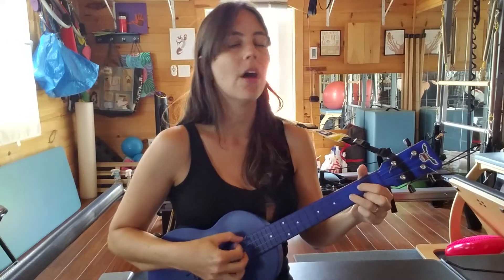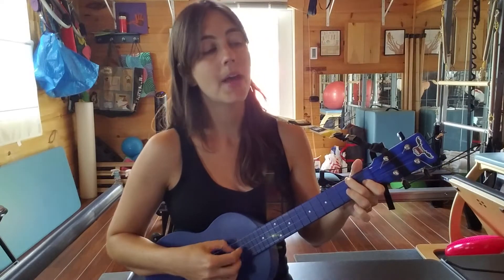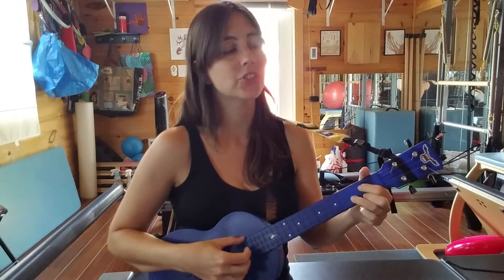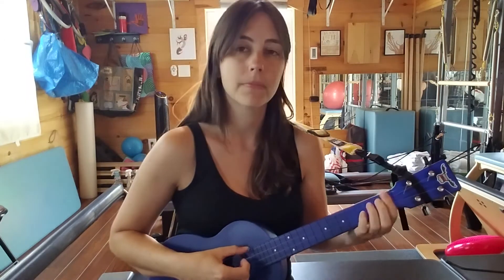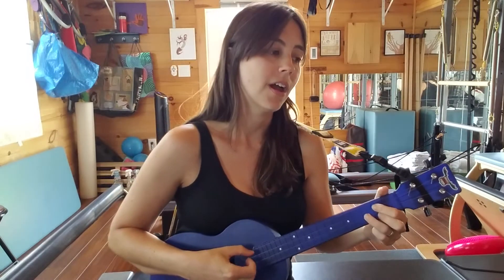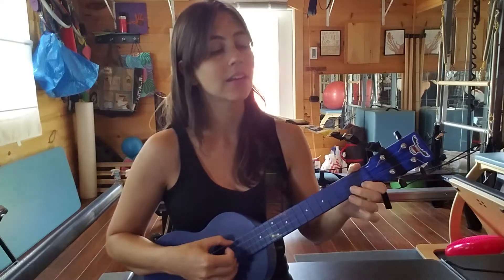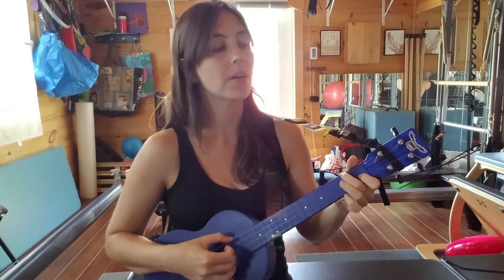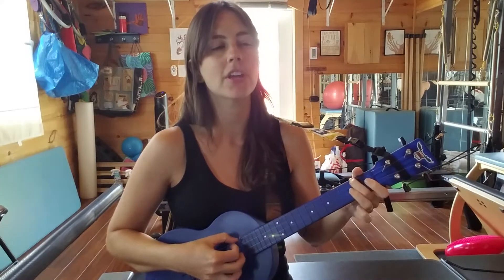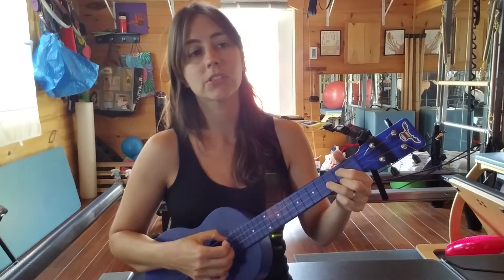So long, honey babe. Where I'm bound, I can't tell. Goodbye's too good a word, babe, so I'll just say fare thee well. I ain't saying you treated me unkind. You could've done better, but I don't mind. Just kinda wasted my precious time. Don't think twice, it's alright.